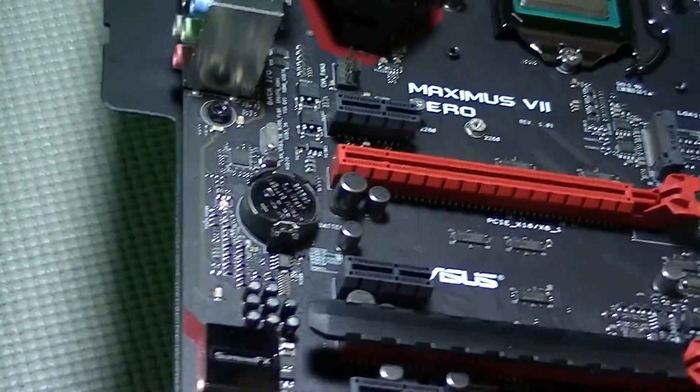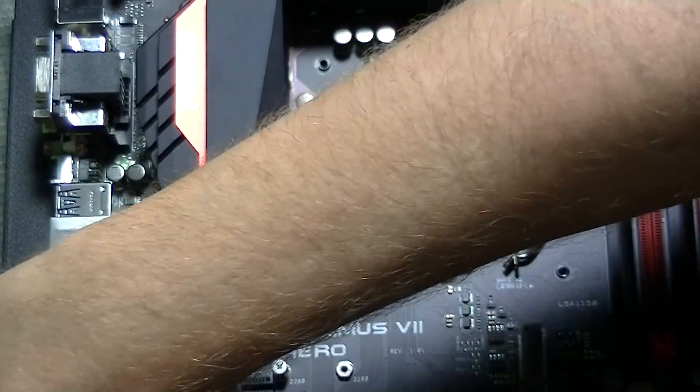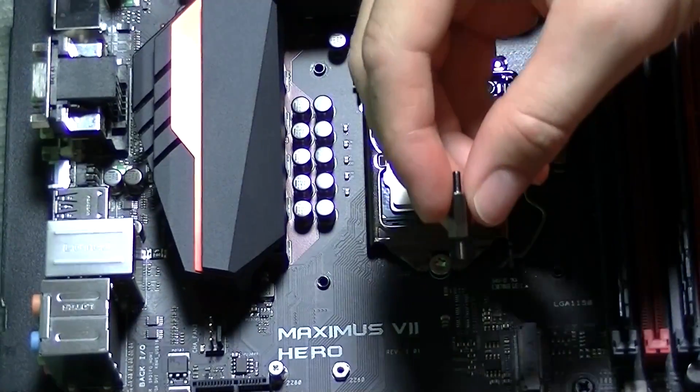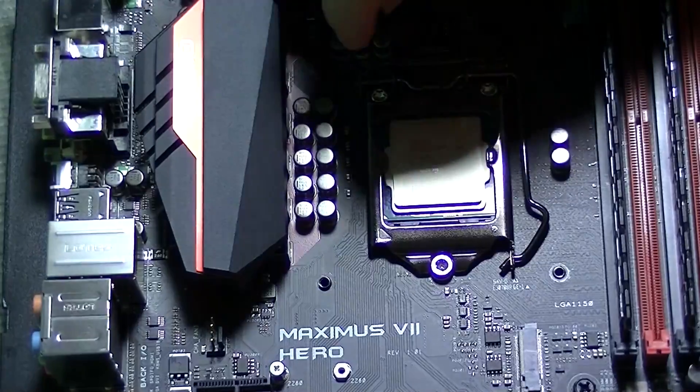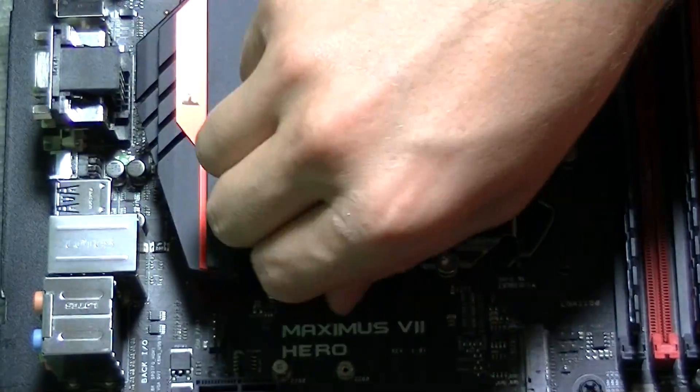Once the bracket is firmly seated, we need to flip the motherboard back over and then install the offset studs. Be sure that you are using the correct studs for mounting onto an Intel CPU and motherboard.